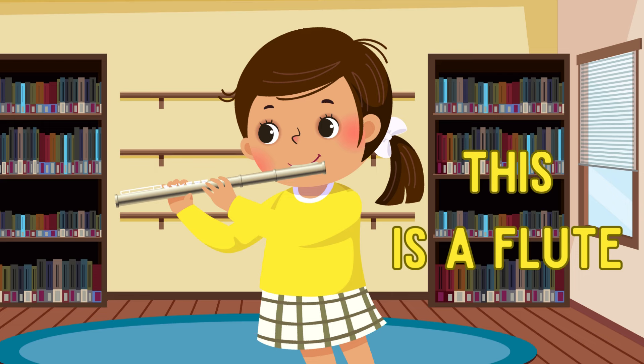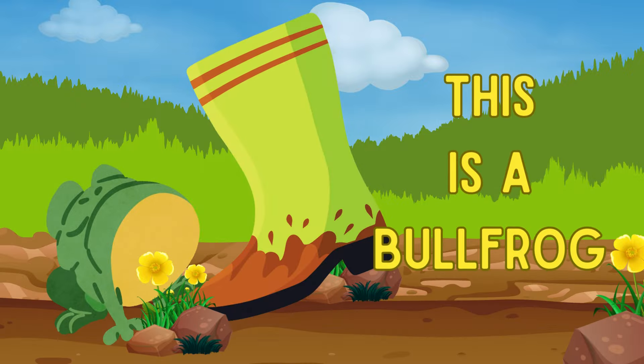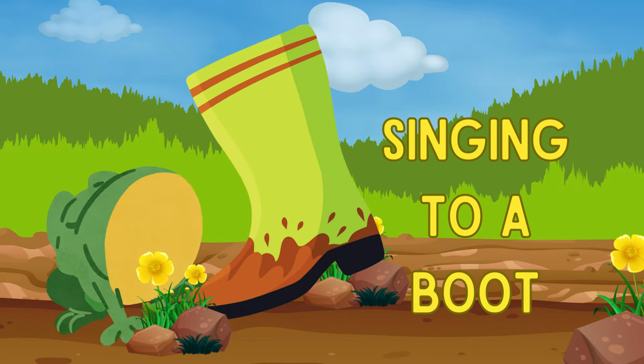This is a flute, this owl's a hoot, this is a bullfrog singing to a boot.